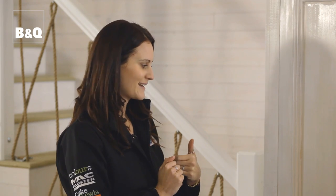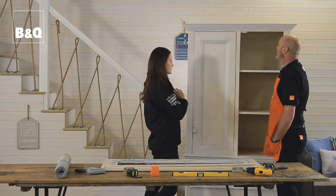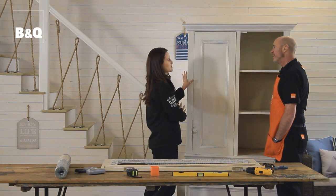It looks really good. You can have tons of fun with this — you can colour it in whatever colour you want, you can stencil pictures onto it, anything — but we've decided to give it this real shabby chic look.